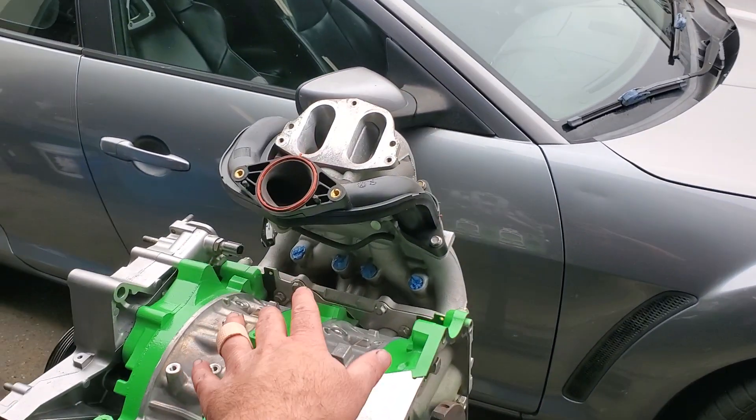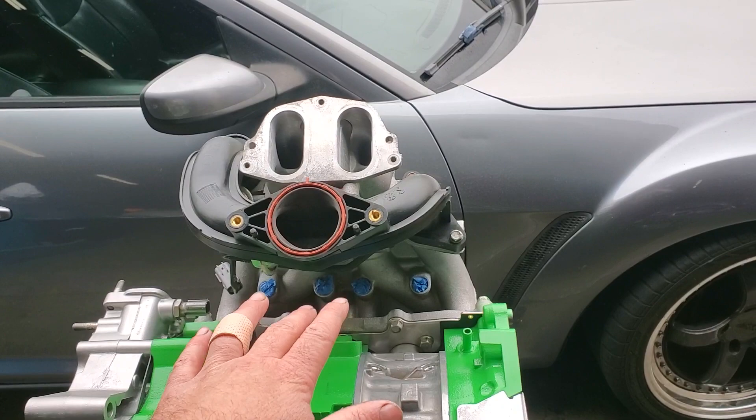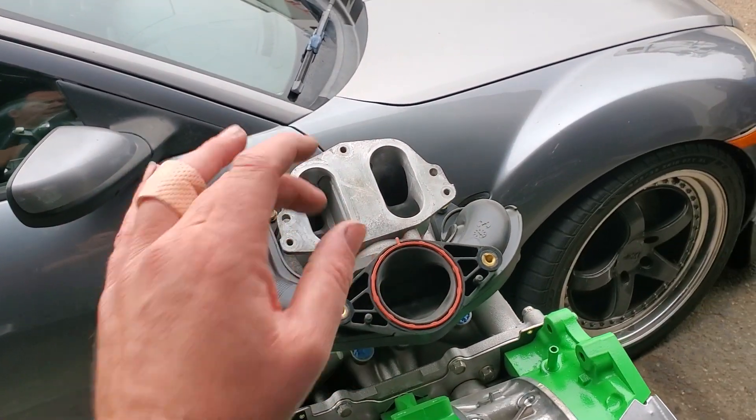So anytime these engines are apart: decarbon, clean up, re-lube, and smooth out your intake manifold.